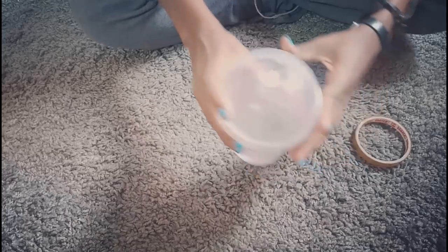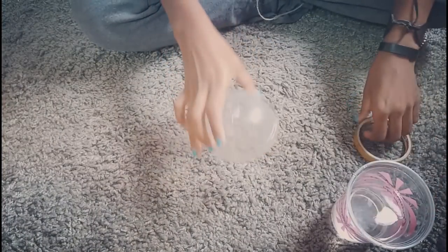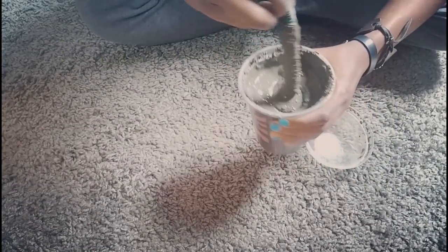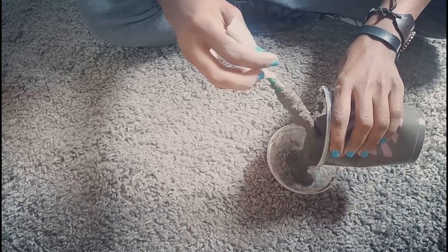So let's get started! I got this bottle the last time I bought juice from Creamy Inn. I'm just gonna seal it with cello tape so that it doesn't drip, then mix some cement and water and fill it up. Then I'm going to take a dry branch and put it inside.